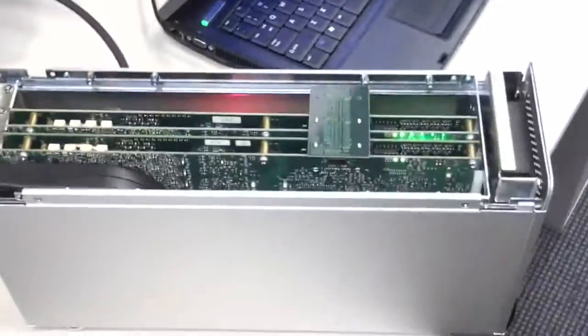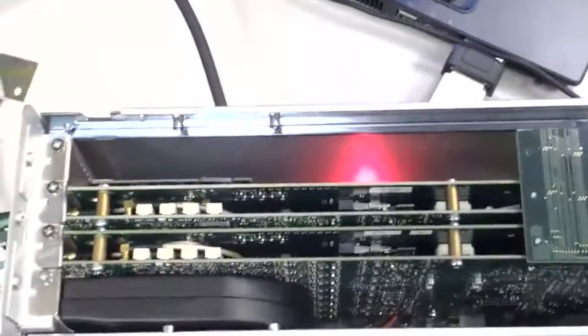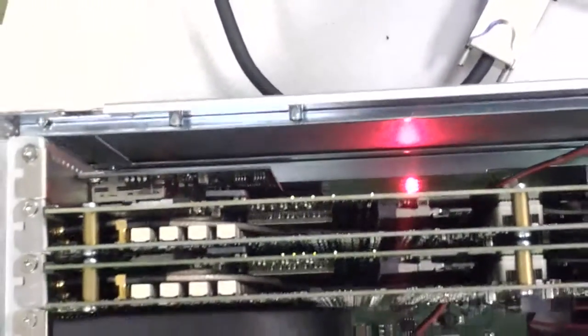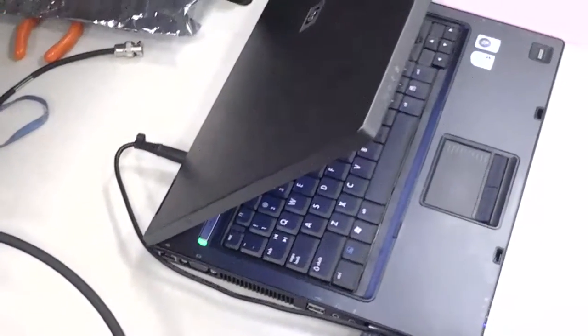Here we see a magnified view of the bus expander unit. We can see that there are a couple of PCI Express slots. In fact, those Express slots appear as if they were logically inside the host laptop, even though they aren't.